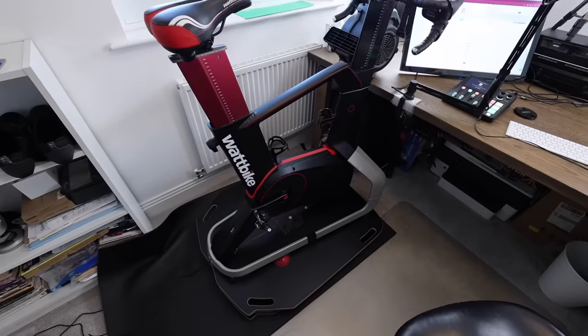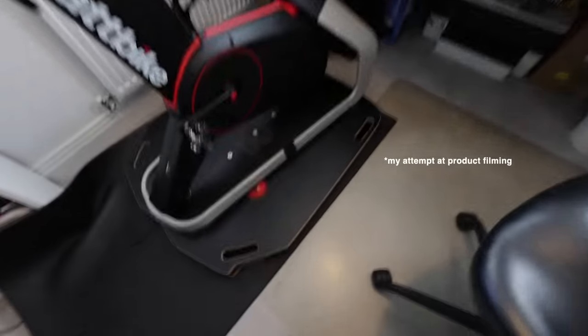This is my rocker plate video. I don't make review videos and I'm not starting now — however I have made a couple of first impression videos before. I've recently upgraded my Zwifting indoor cycling setup, which I think is going to make for another interesting first impressions video. This week's video is a little bit different — it's about my new rocker plate.